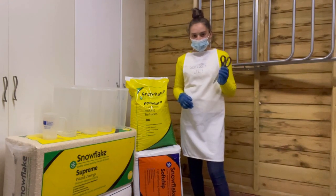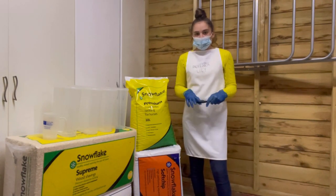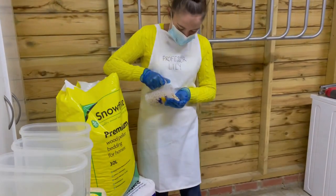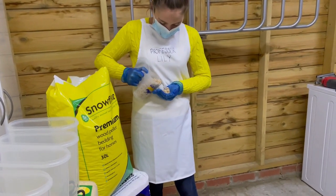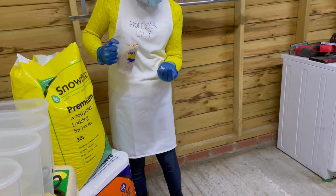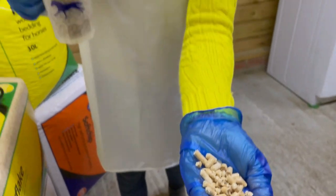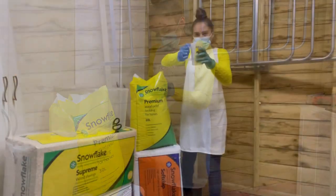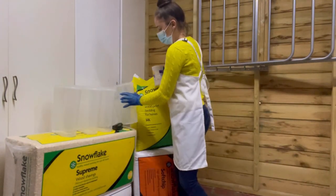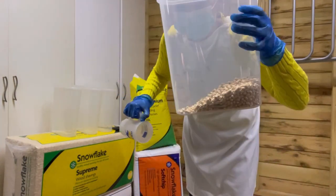We're going to start with the Snowflake Wood Pellets. Obviously still having my medical gloves on — one level scoop into the first test tube, like so.